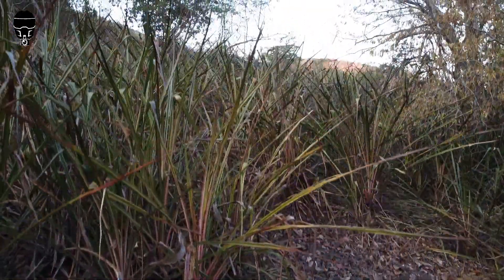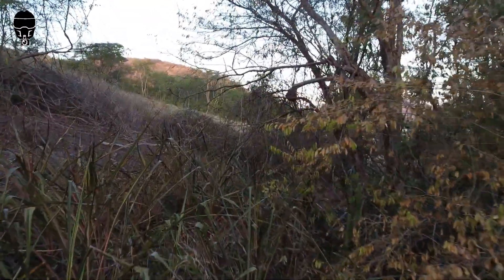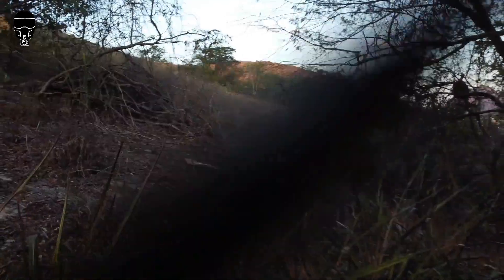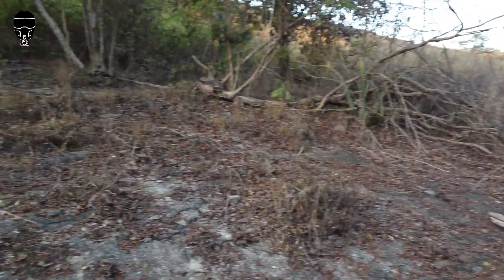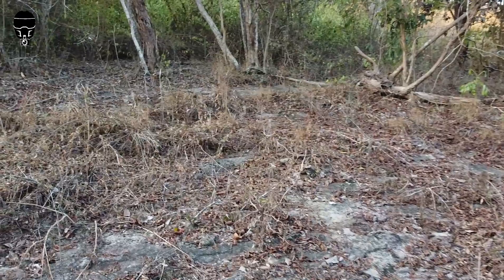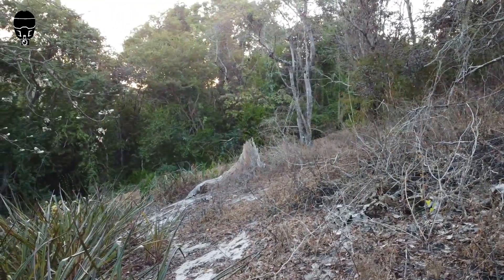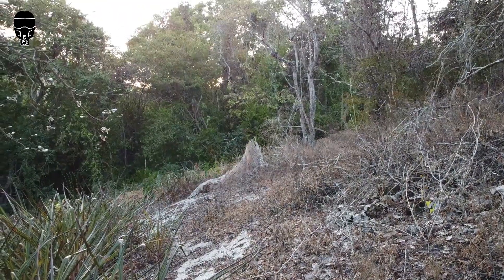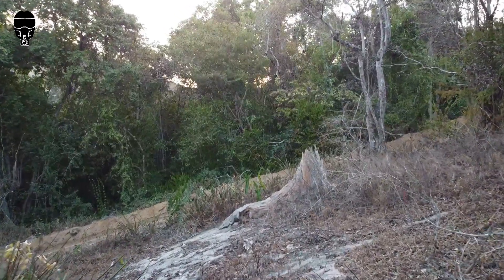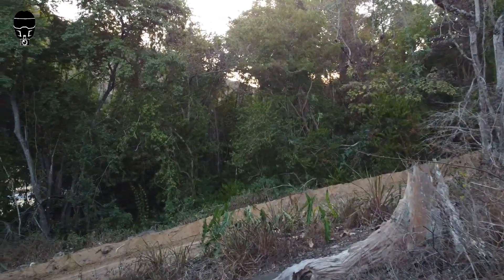Fala aí galerinha! Começando bem aqui o nosso voo de hoje com o Drone Mavic Mini, fazendo voo ao extremo. Vamos ver se esse drone hoje passa por aqui, vamos ver se vai dar interferência de sinal e também se vocês vão saber onde que eu estou. Então bora pro vídeo! Sejam muito bem-vindos! Esse é o canal Moto Filmadora Pavão ES, meu nome é Jander Rosa.